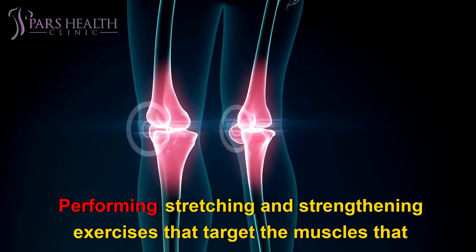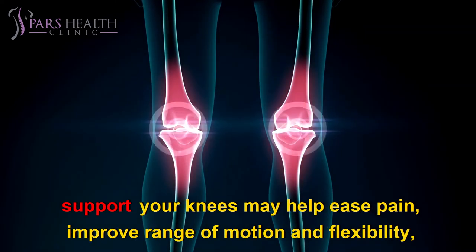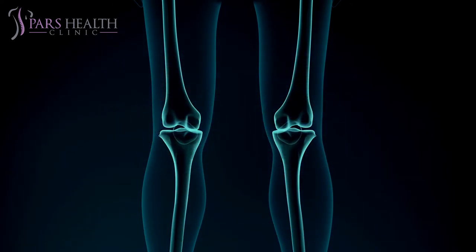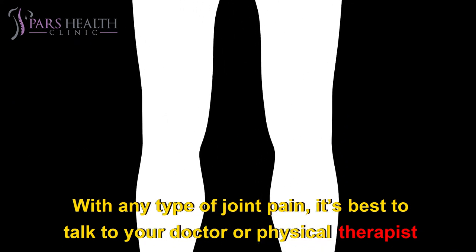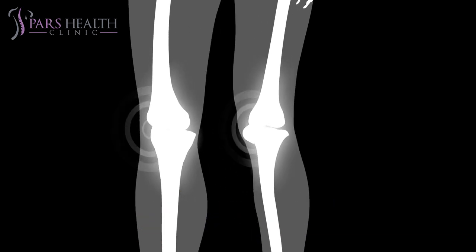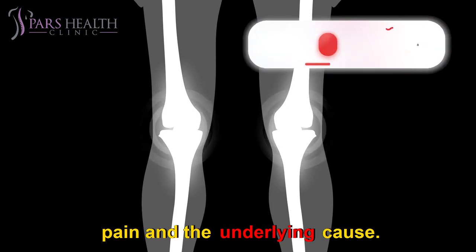Knee pain is a common ailment that affects over 18 million adults each year. Performing stretching and strengthening exercises that target the muscles supporting your knees may help ease pain, improve range of motion and flexibility, and reduce the risk of future injuries. With any type of joint pain, it's best to talk to your doctor or physical therapist before starting an exercise program. They can help you select the safest exercises and recommend modifications based on your knee pain and its underlying cause.